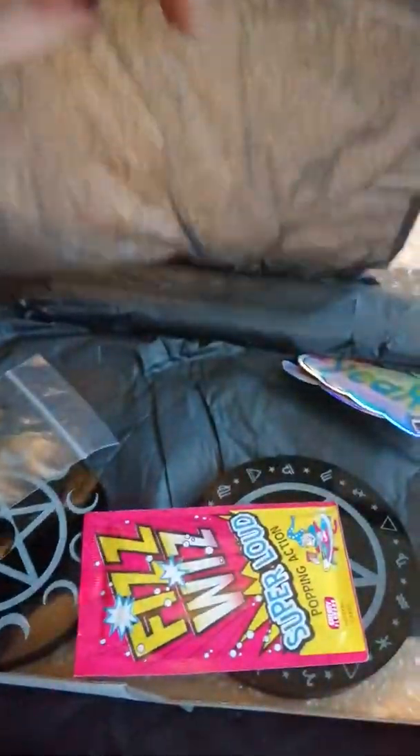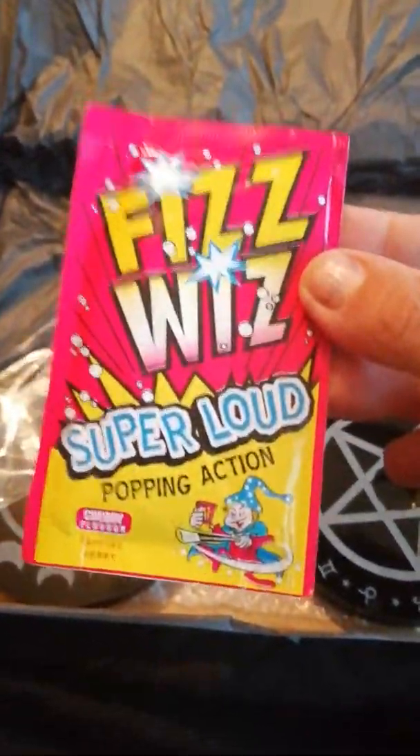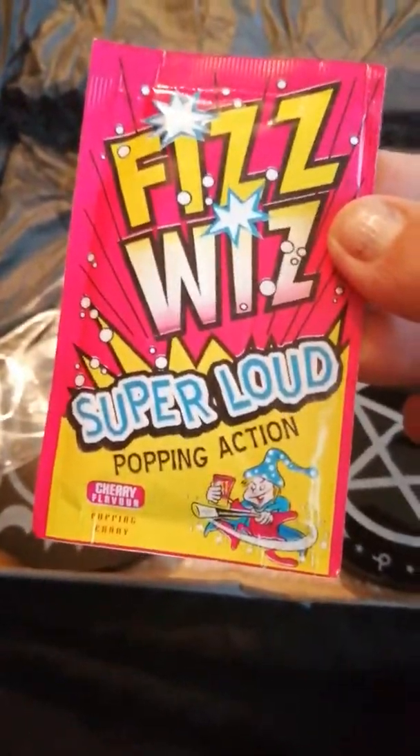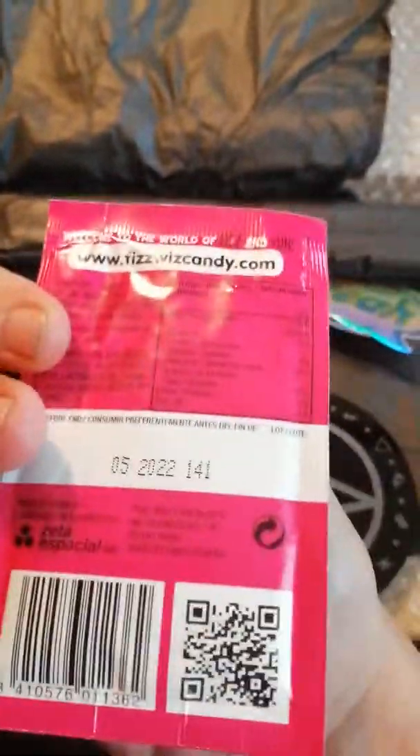Right, now if you get pink wrapping paper you win a prize, but I haven't, so I'm going to do this a little bit differently today because I'm doing it on my camera. Okay, so the first thing is Fizz Whiz — super loud popping action, cherry flavored popping candy. So there's that.